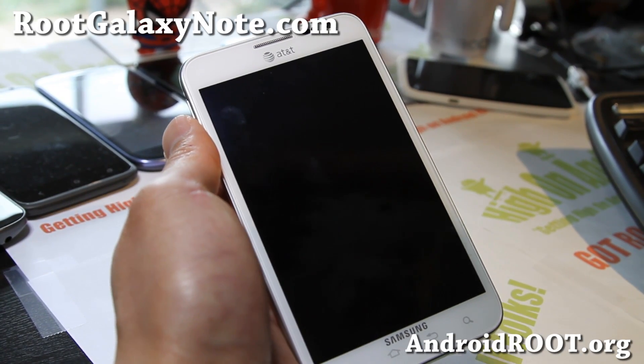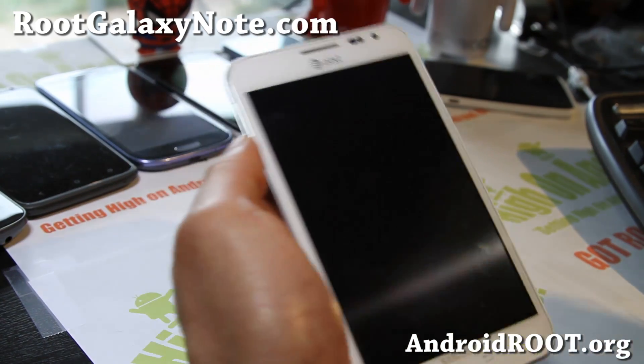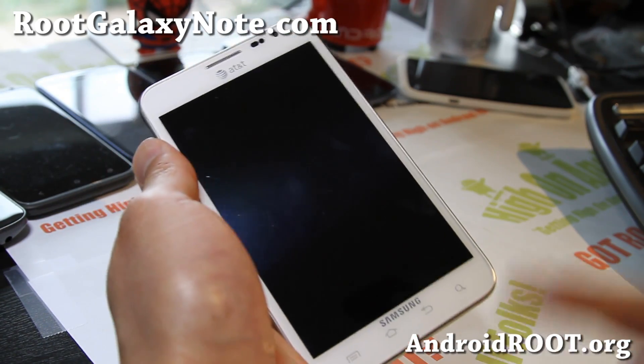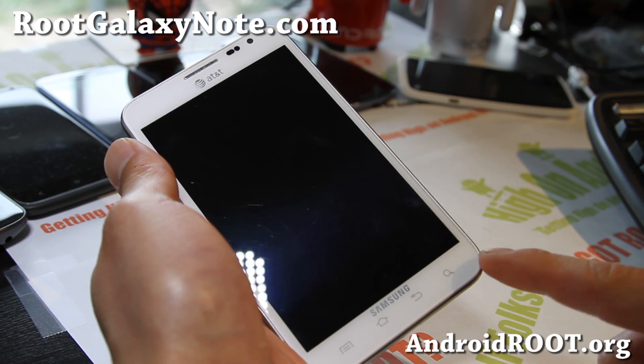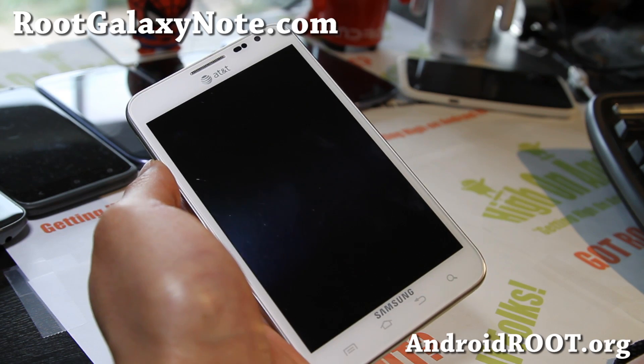Hi folks, this is Max from RootGalaxyNote.com. I thought I'd take a break this week. Instead of doing a ROM of the week review, I'm going to show you how to unroot your AT&T Galaxy Note back to completely stock ICS, the latest 4.0.4.